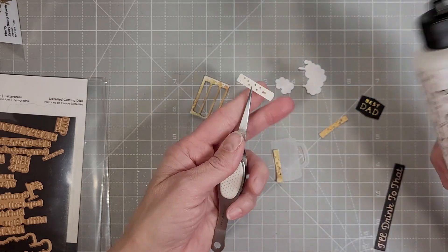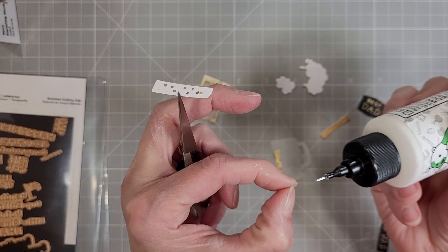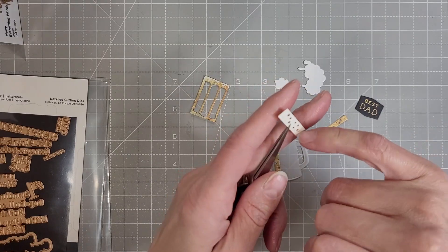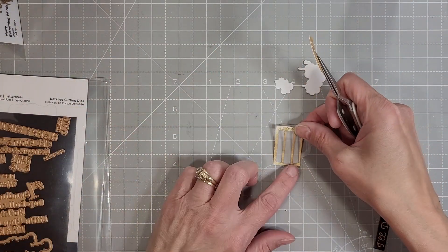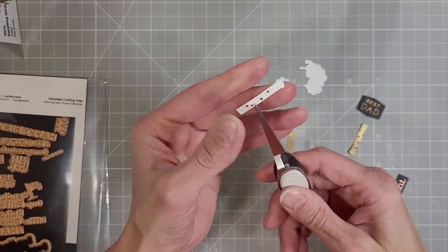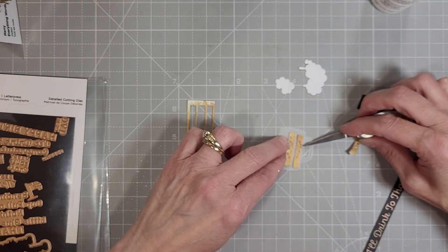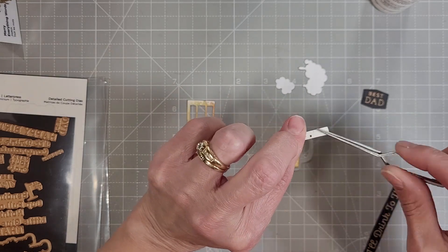Now we're going to adhere the beer to that vellum die cut glass. I did refer to the fallout piece — the negative piece — to make sure I'm going to align these correctly. The top of these pieces is totally flat, the bottom has a rounded curve that helps you figure that out, and then you can look at the negative piece to see which way those little notched pieces go.